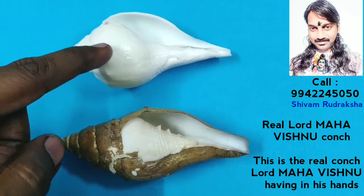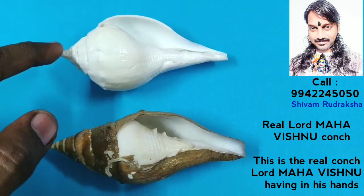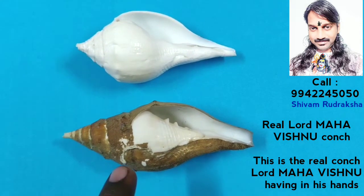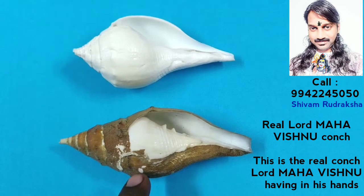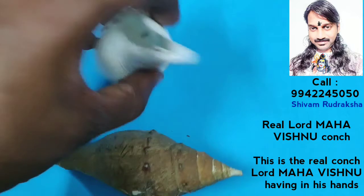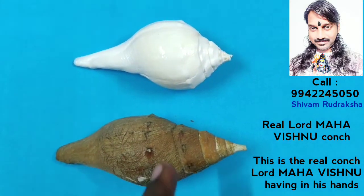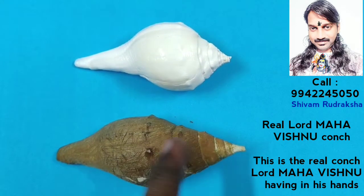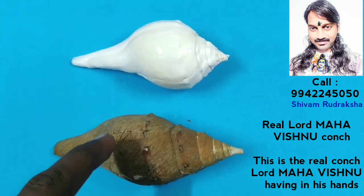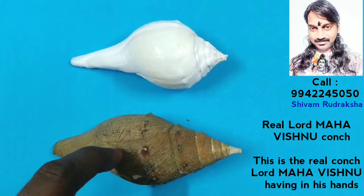But the regular ordinary conch is round, with a short back side and a long front side. This Lord Maha Vishnu conch is very beautiful. You can see the back side — it will be perfect from the center, with both ends tapering equally. This is the Lord Maha Vishnu conch.